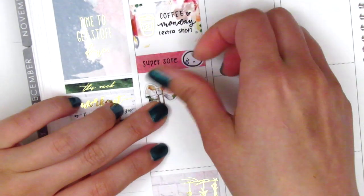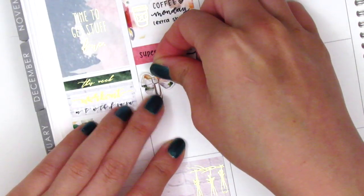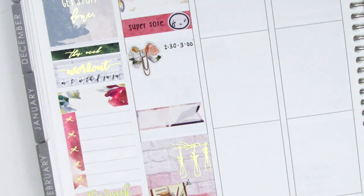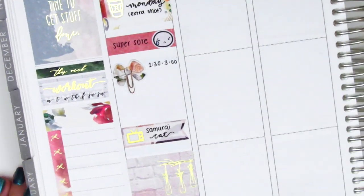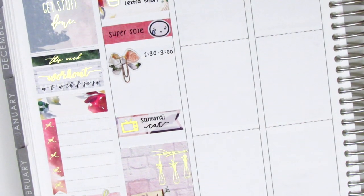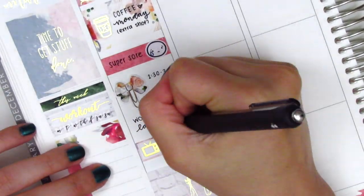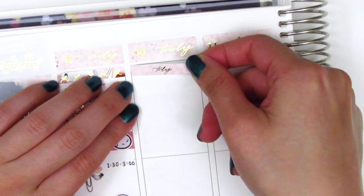Continuing with my day at work, I found this bow paperclip sticker from My Newest Addiction and pulled that in to mark a meeting I had that afternoon. I then wanted to mark the show we watched that night, so I found a flag sticker from my leftover stash — I'm pretty sure it's from My Newest Addiction as well — and the gold foil TV sticker is from Magic Prince Co. I had to stay at work pretty late that day so I used a working mochi from Mochi Kichi to mark that, and then that's it for Monday.